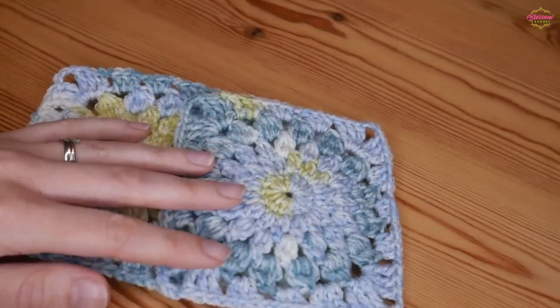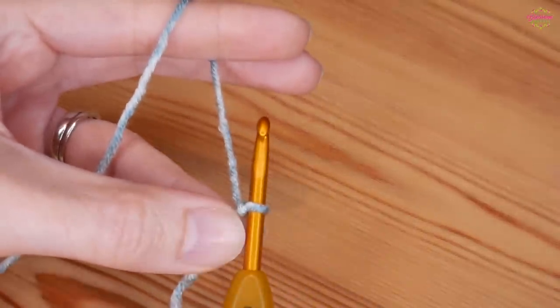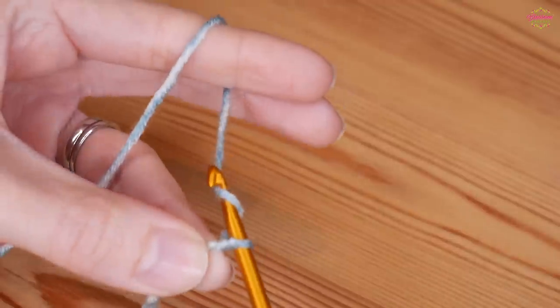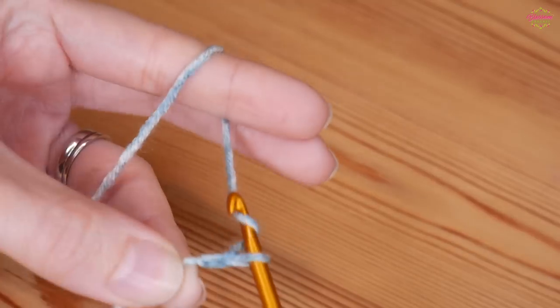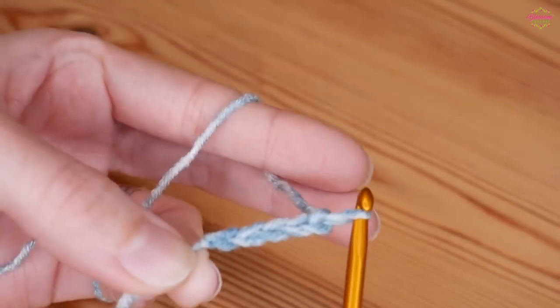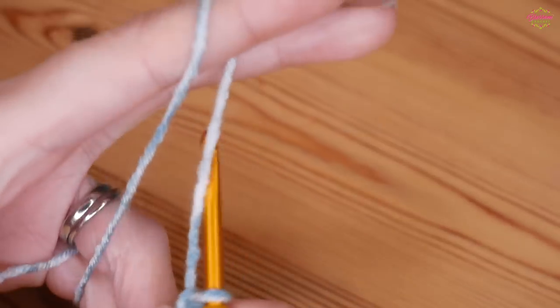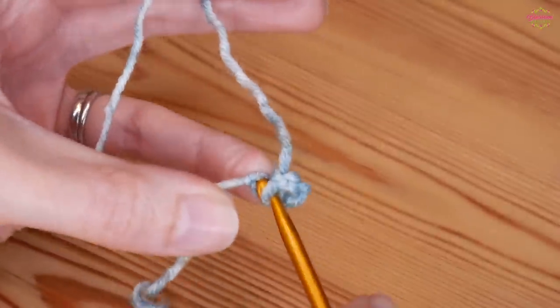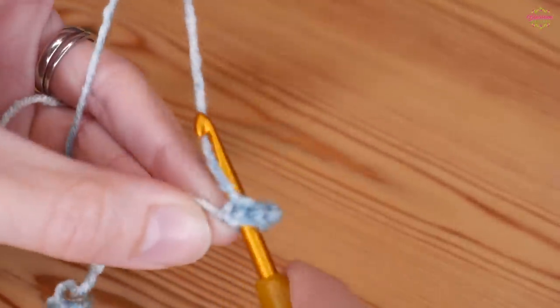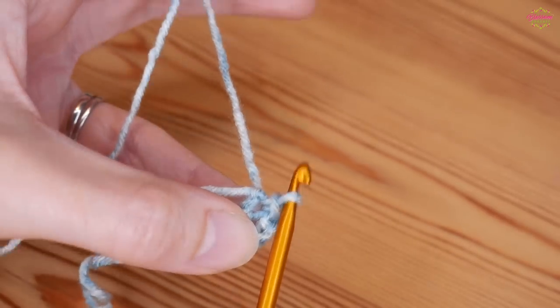So we're going straight into the tutorial. Starting with your slipknot on your hook, we're going to do a chain of 5: 1, 2, 3, 4 and 5. We then want to slip stitch to form a ring. Insert your hook into that first chain and then slip stitch - yarn over and pull through both of those loops.